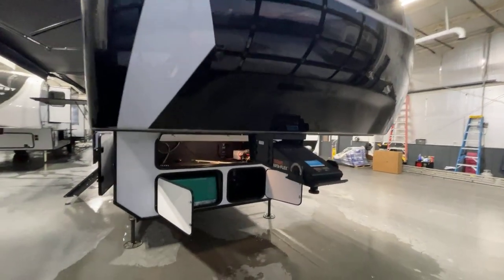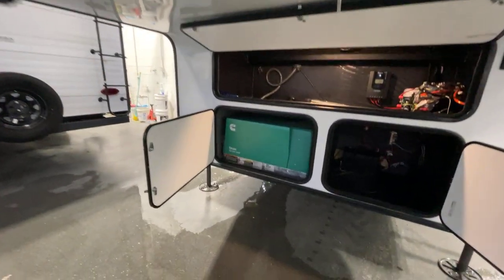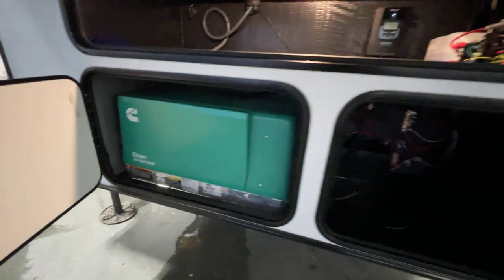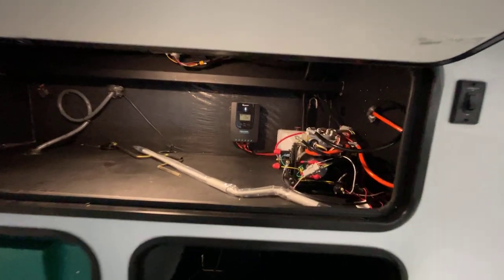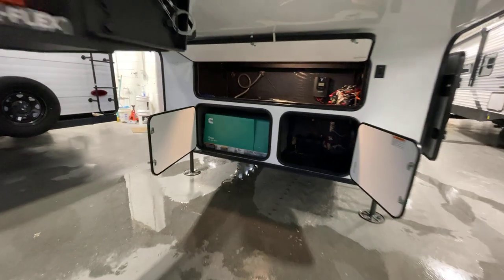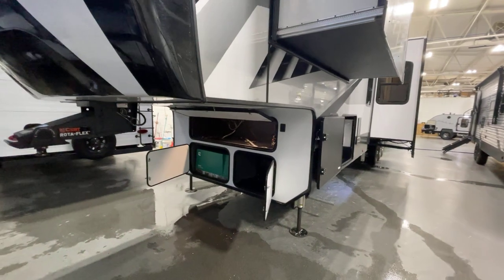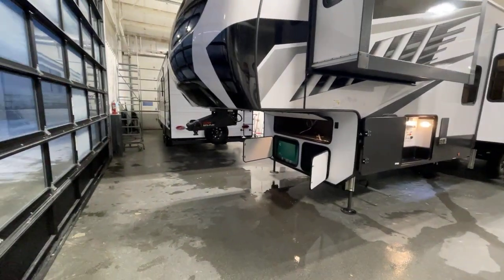We're going to start down here with the Rotoflex pin box on board underneath. A genset is installed on this particular unit — that is an option on this unit. Lithium-ion battery comes standard. Up here we've got your hydraulics, and also your 40-amp charge control unit is installed, because this one has the solar package. You have twin 320-watt solar panels on the top — that's 640 watts worth of charge capability. Very impressive.